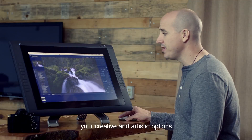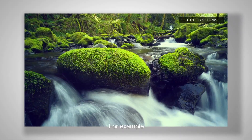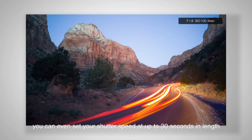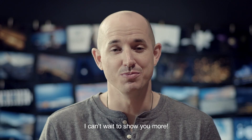As you can see here, your creative and artistic options are limitless when shooting in manual mode. For example, you can even set your shutter speed at up to 30 seconds in length. This is my new camera. I can't wait to show you more.